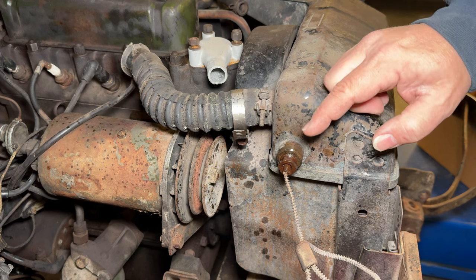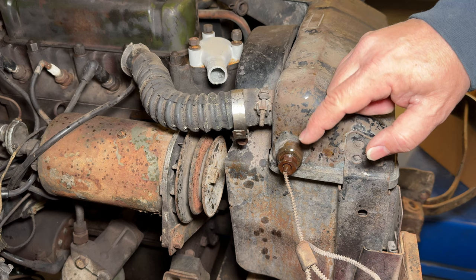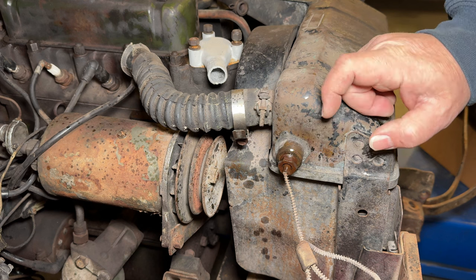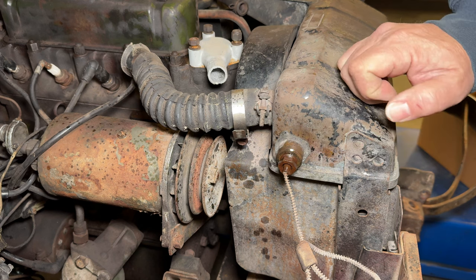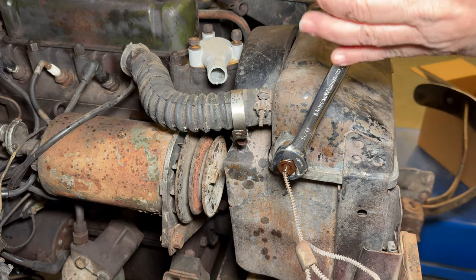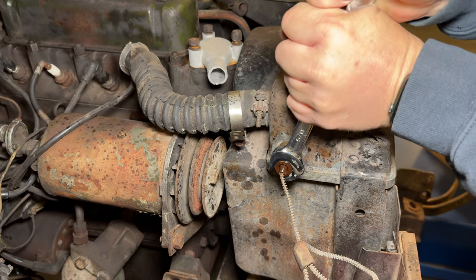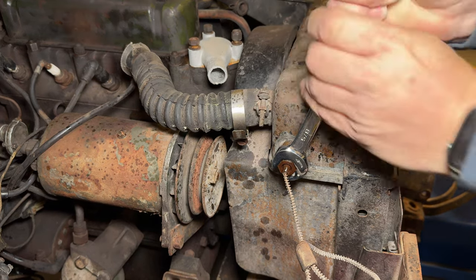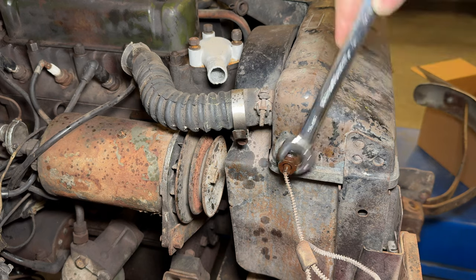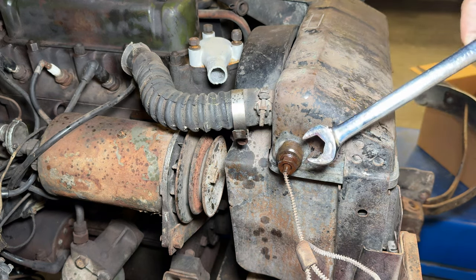Normally for something stuck like this you could use some heat, but this is actually a sealed tube, and if you were to use heat on it the bulb on the end is going to explode — so you can't use any heat to get these out. Yep, that's stuck in there really good. I'll let that sit for a while and see if it'll free up at all.